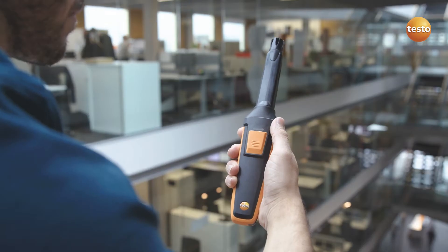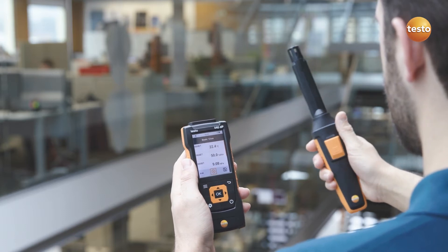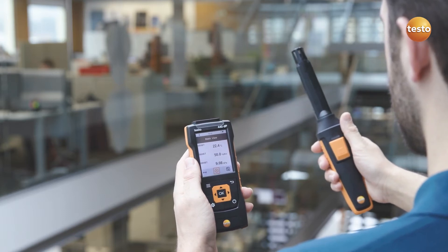The CO2 probe is perfect for efficient monitoring of indoor air quality. In addition to the carbon dioxide measurement, it simultaneously measures temperature and humidity – and all this without any annoying cable clutter.